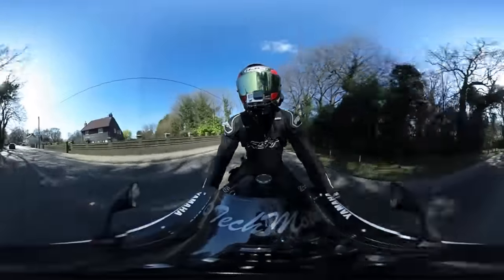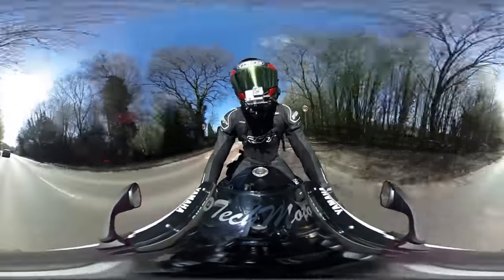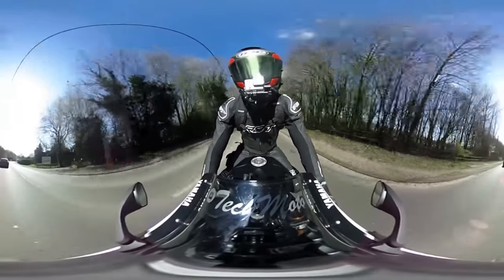So now you can probably see yourself — well, not yourself. If you could see yourself that would be amazing technology, but you can see the Theta camera probably in the reflection of my visor.